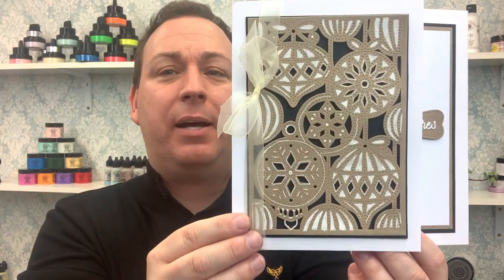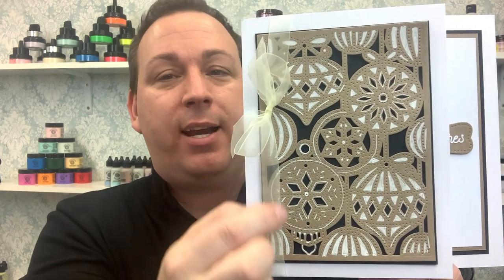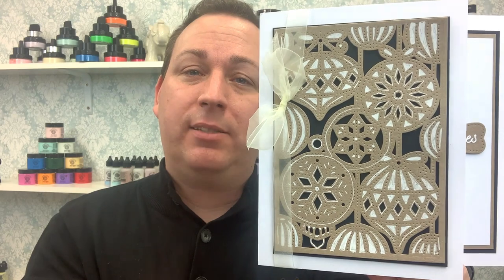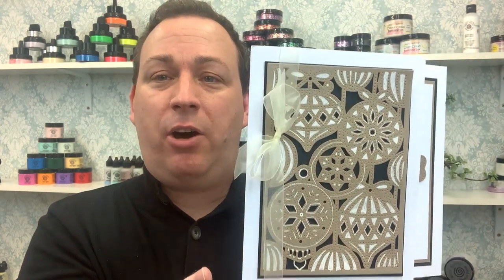If you want to add even more detail, take your card cut out of craft card and simply use a white gel pen to add more detail. It doesn't have to be a white gel pen — coloured pens, alcohol markers, anything you wish — just to finish it off and add even more detail. The choice is yours.